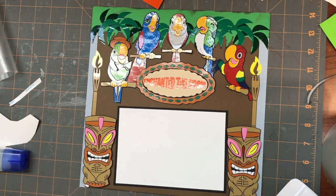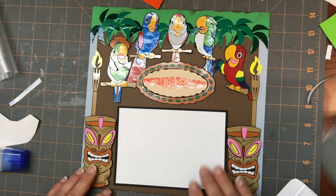Okay, and there you go. That's going to be our tiki room page. Thanks for watching, we'll be back with more.